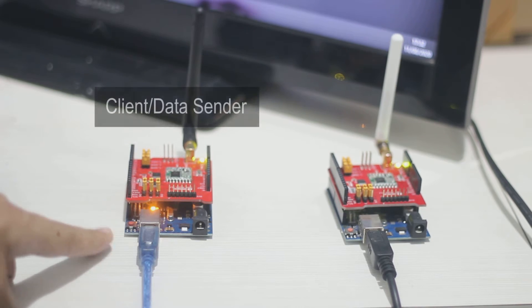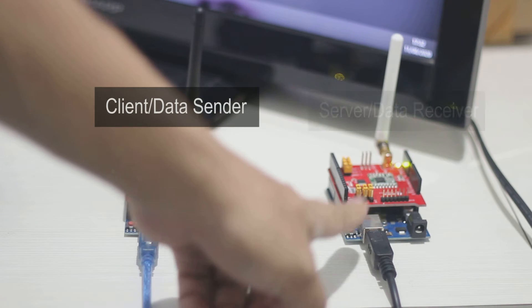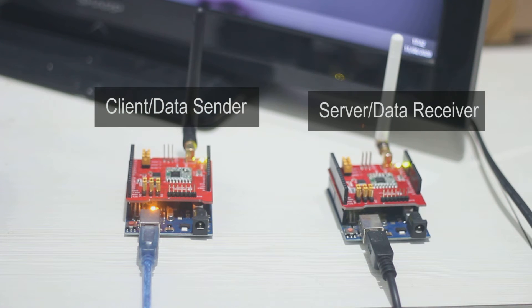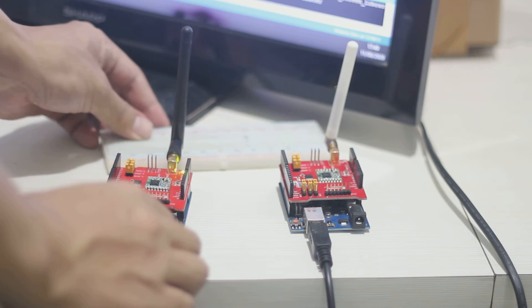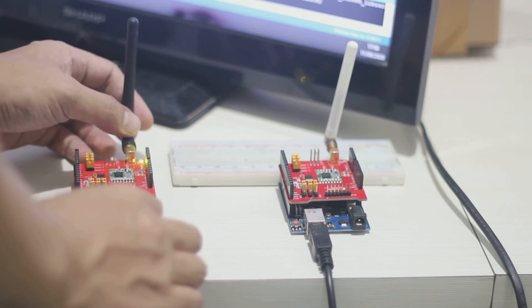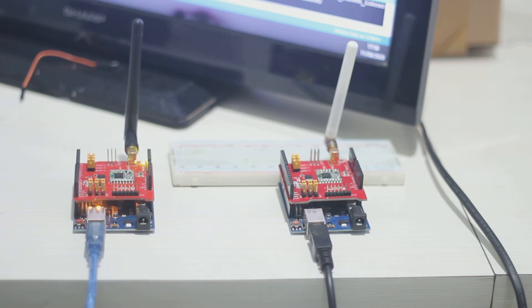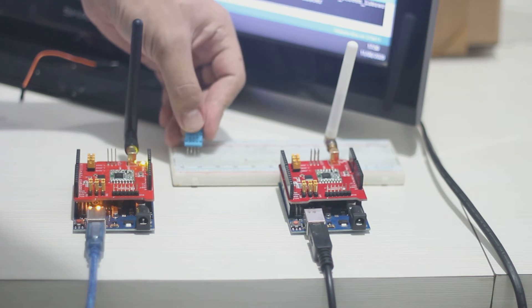This is the first Arduino with LoRa shield that we will use as the client or data sender, and this is the second Arduino that we will use as the server. This is the wiring diagram. After attaching the LoRa shield to the Arduino, simply add the DHT sensor to the Arduino client. You can use a breadboard — make sure you connect the sensor data pin to pin 5 of the Arduino.